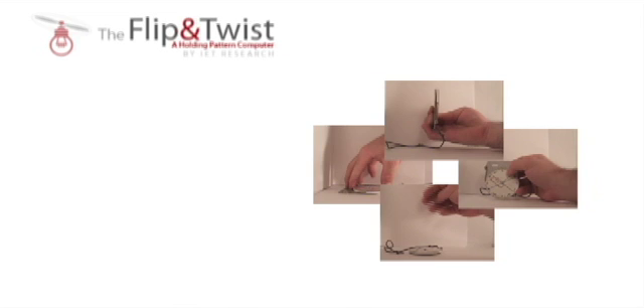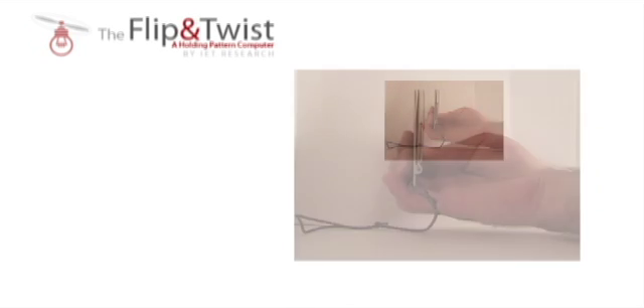Hello and welcome to the Flip and Twist demo video. The Flip and Twist is a new product by IET Research that brings a couple new features to the holding pattern computer market. Let's take a closer look at it.